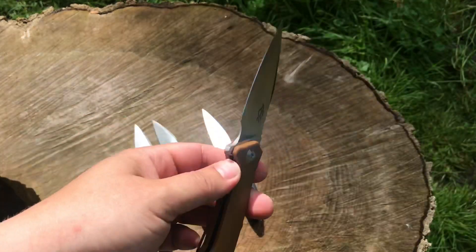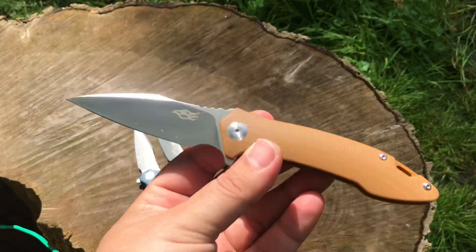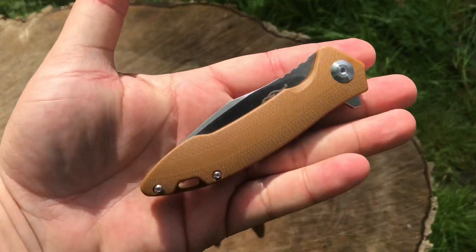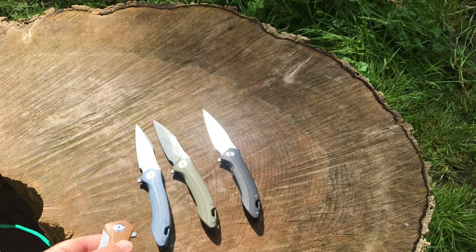If you guys are looking for a budget blade, these run about 30 bucks. Highly recommend the FH-51 — I'll put a link where you can buy them in the description below. Pretty nice little knives. Thanks for watching, guys.